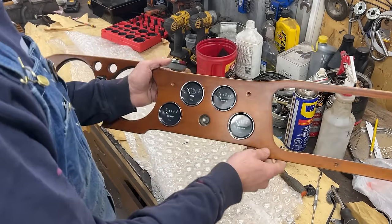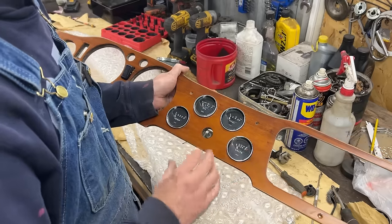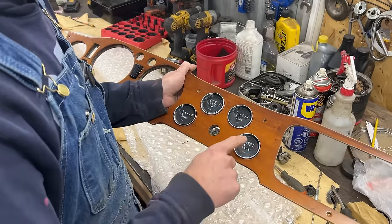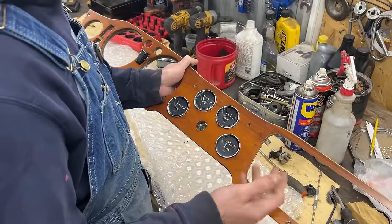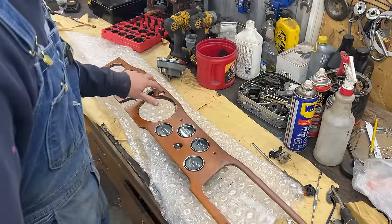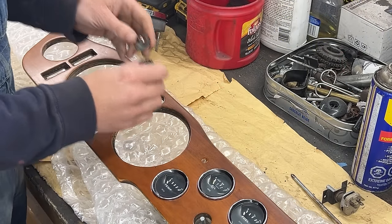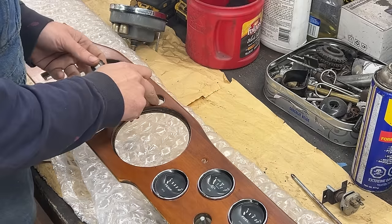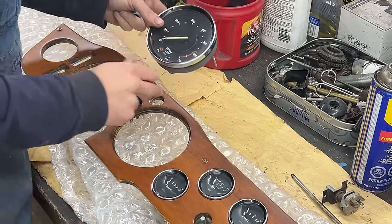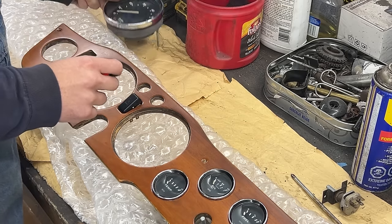That's the correct order, I believe. I've seen them in all kinds of configurations but I'm pretty sure this is the correct one: temperature, oil, fuel, and voltmeter or ammeter. Now let me find the two lenses for here as well. Initially I thought one needed to be green because I thought the signal was there, but actually the signal is on the speedometer — there's a green light for the signal.